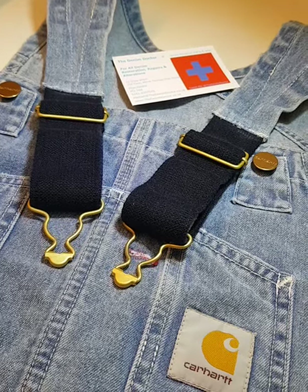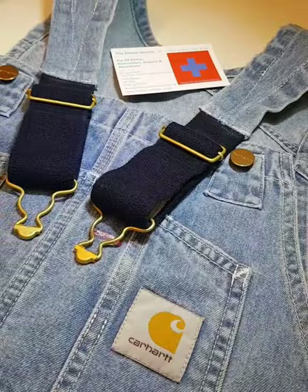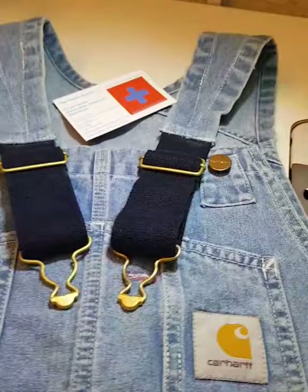Here we go — Carhartt dungarees in for shortening straps; they were very, very long. We sorted them out for the customer, all fixed up now, going to be getting collected later on today.